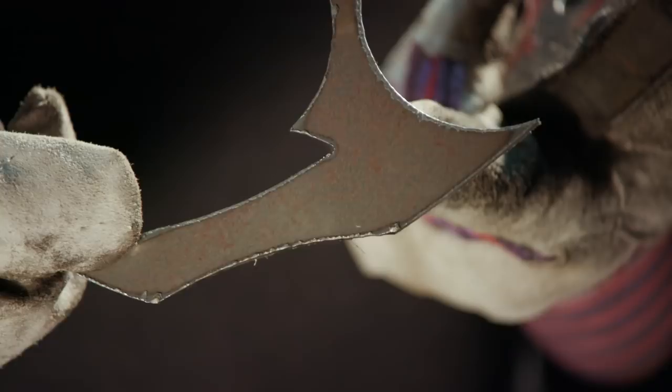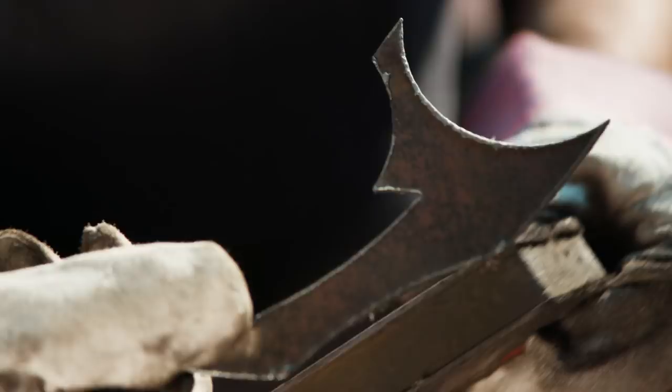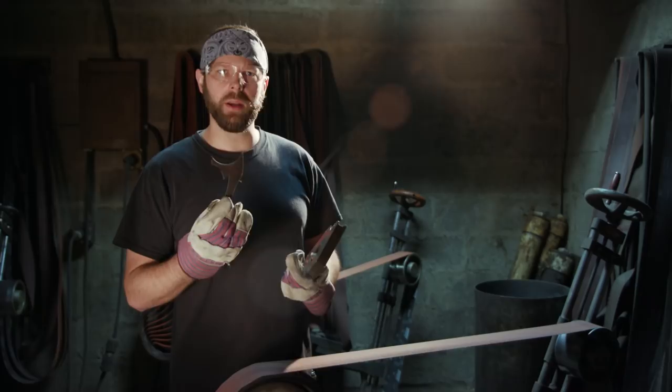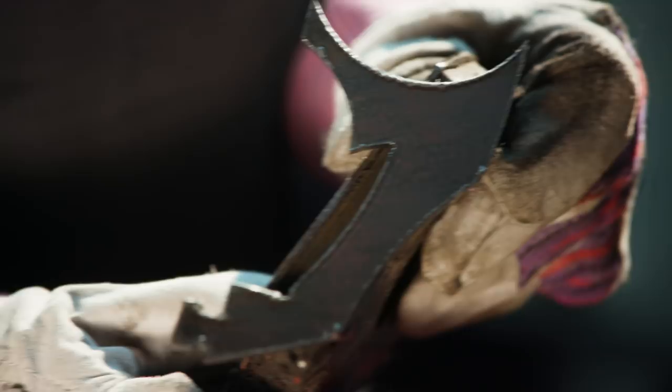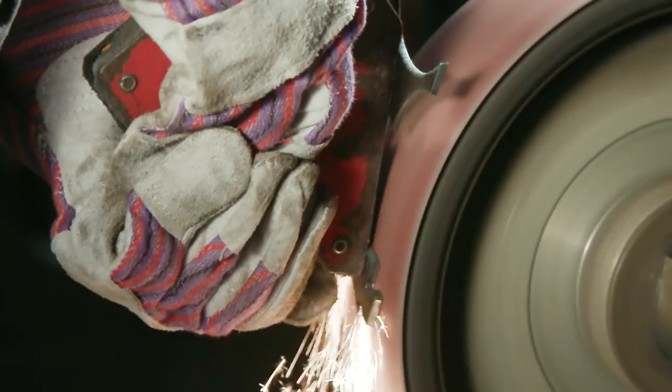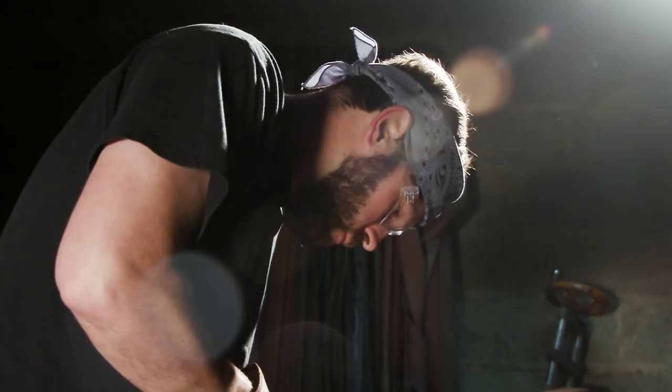For our Ruby sword build, you can see that Kerry's gone and cut these side plates out on the plasma cutter. They still have a little bit of a rough finish on the outside surface. So I'm going to go ahead on our 180-grit belt here and start to smooth them out in order to get them ready for the next stage of finishing.